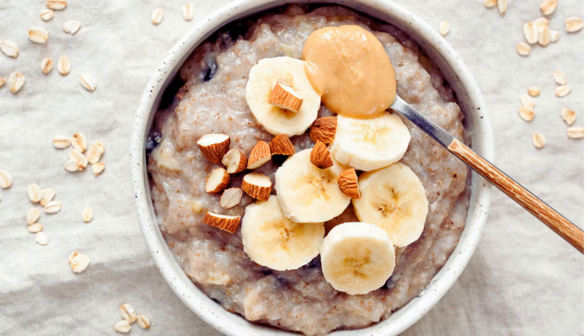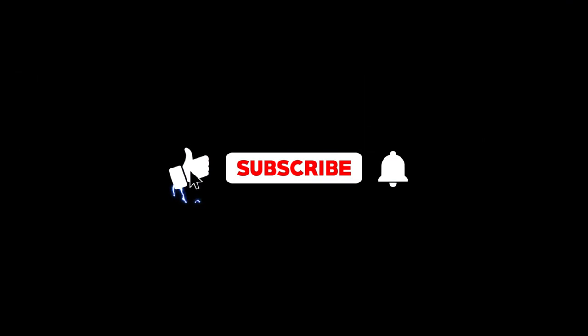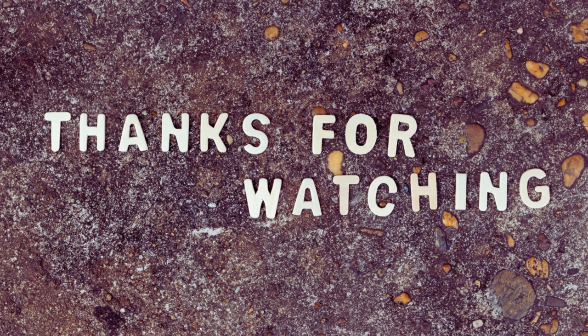This peanut butter and banana oatmeal is not only easy to make, but also aligns with a nutritious diet, supporting both diabetic management and overall health. It's a comforting, filling, and tasty way to start the day right. If you enjoyed watching this video, then like and subscribe to my channel. Have a great day ahead. Thanks for watching.